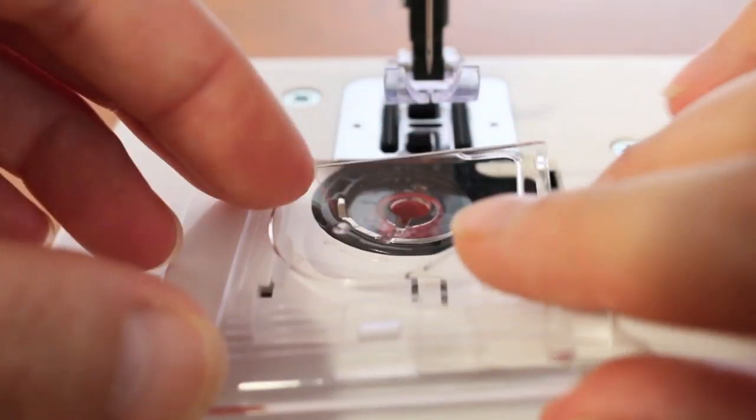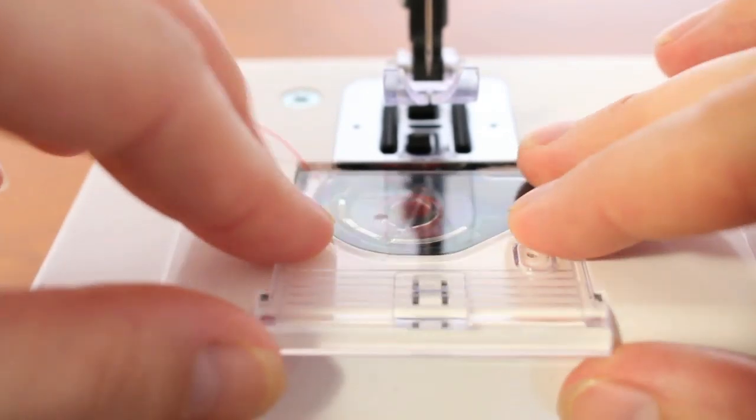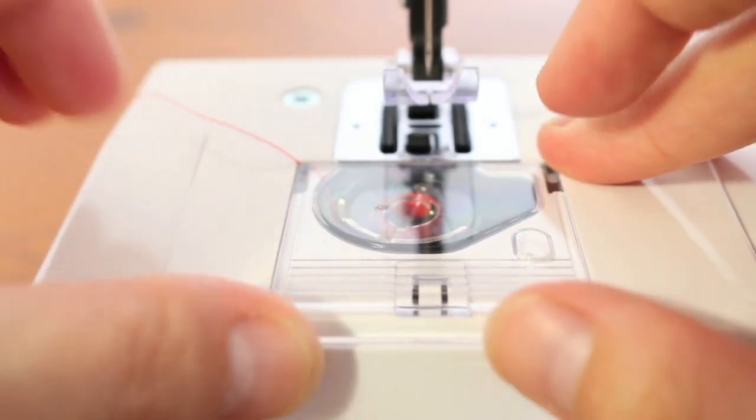You can put your cover plate back on and the next thing we need to do is thread the top of the sewing machine.